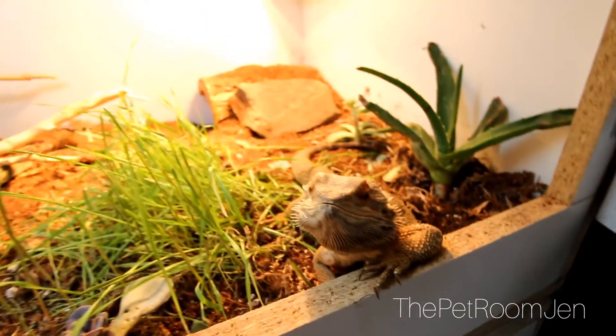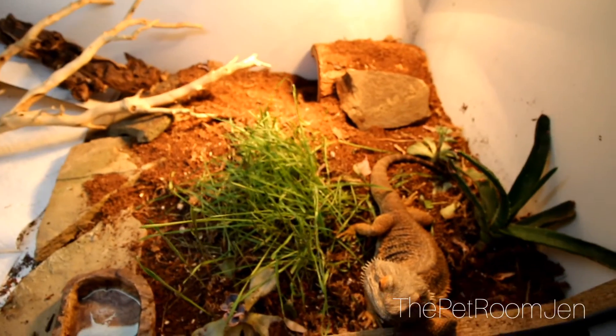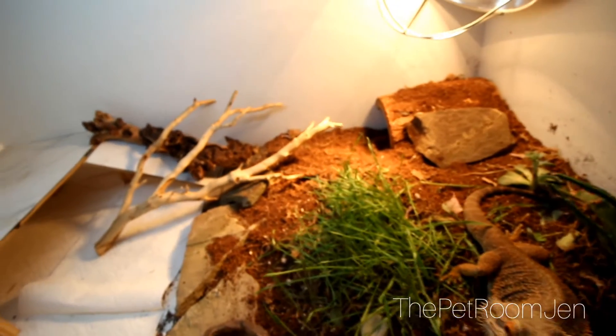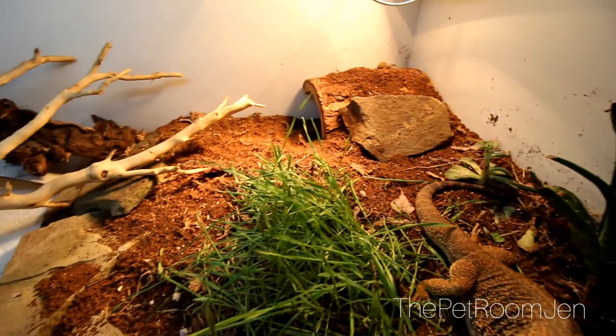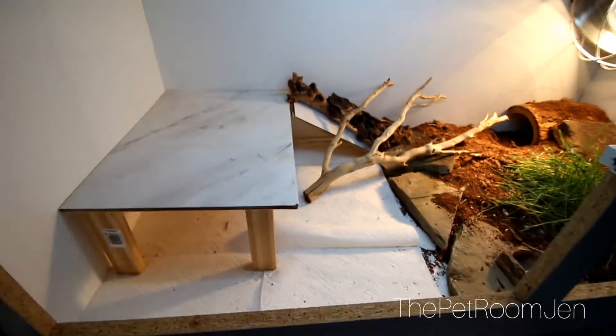I do have loose substrate — half of it is coconut husk. It came in like a brick and you add water to it and it expands so you're able to use it. The other side is paper towels. I do have live plants in here so I do need some kind of substrate to allow the plants to grow.